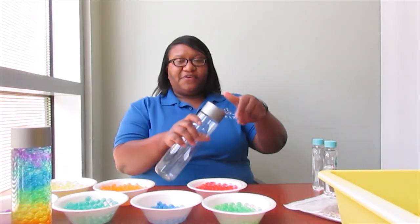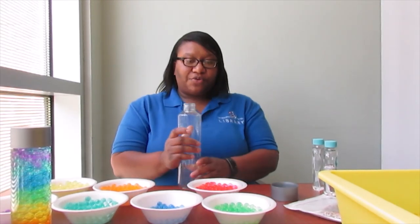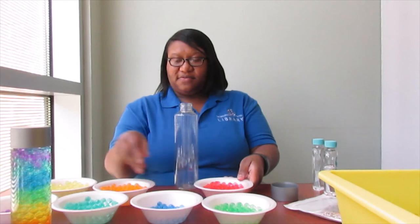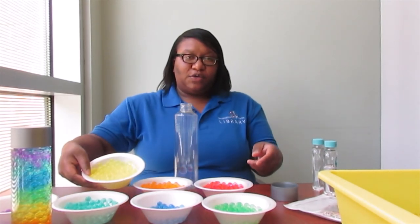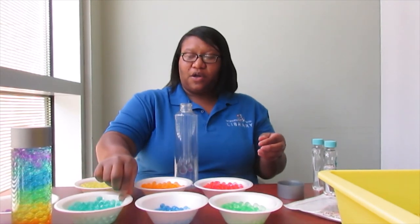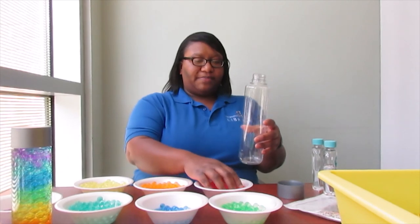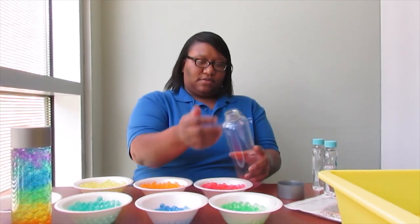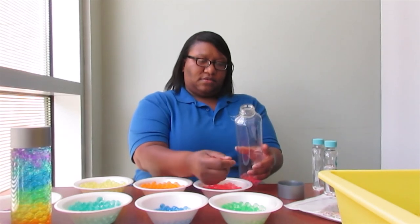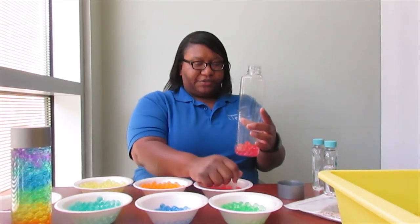The colors I used were pink first, then orange, yellow, green, blue, aqua, and purple. So first we're going to start filling our bottle. You just want to put a nice little layer of each color.